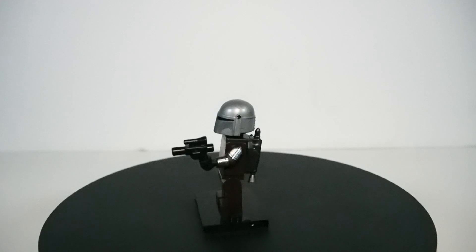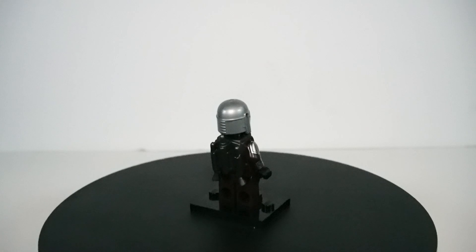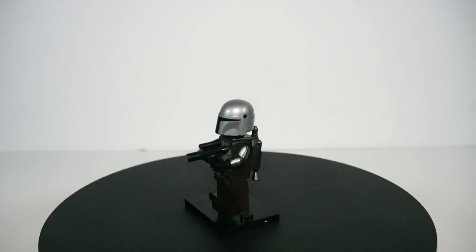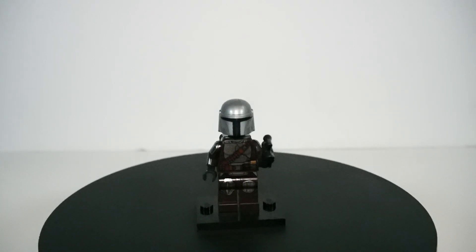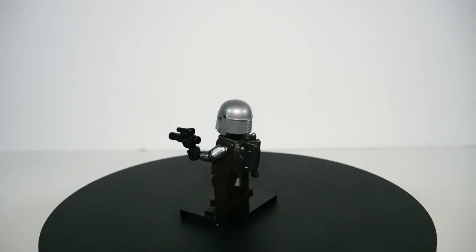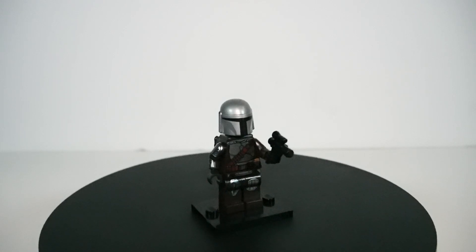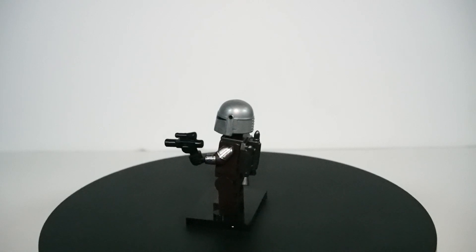The other signifier that this is Season 2 is his jetpack. Rather than the black cape that we typically see Din Djarin with in other Mandalorian sets, he does come with a jetpack, similar to the Trouble on Tatooine set. The helmet is a lighter shade of silver, as if it were brand new, and it looks shiny like the rest of his beskar armor. Of course he does come equipped with his trusty blaster — you can't leave home without it. Really awesome minifig.